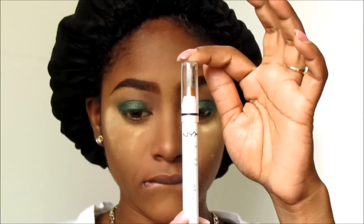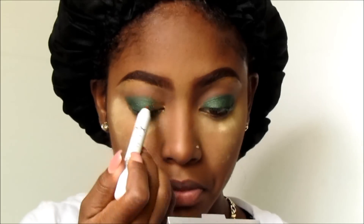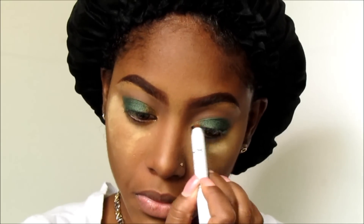Now I'm going in with that NYX Jumbo Eye Pencil — I think it's in gold, I don't remember the name but I put it down in the description box — and I'm just popping this into my tear duct area.